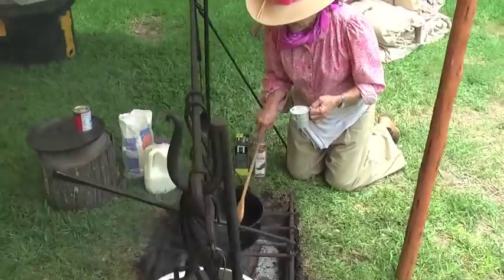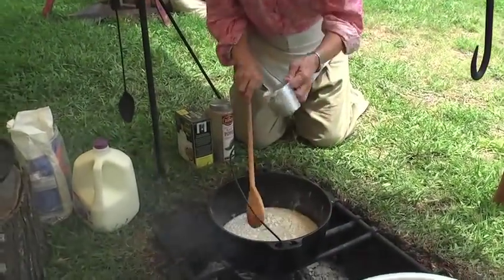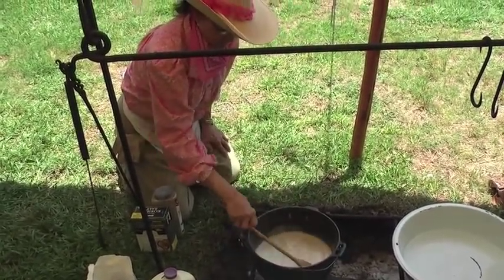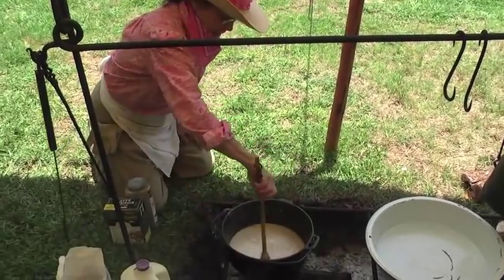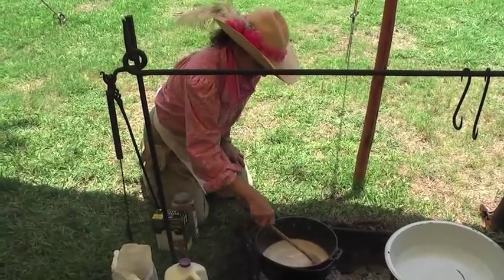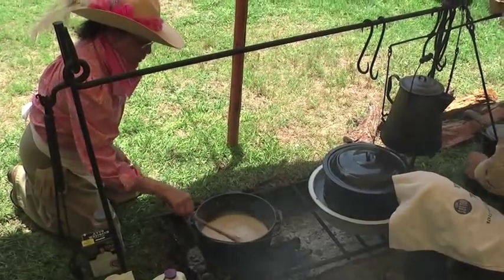Now we're going to do the gravy. I have about a cup and a half of shortening melted and I'm going to put about a cup and a half of flour in that — get it good and thick, then put your milk in and stir it around, then season it with salt and pepper. You can buy gravy mixes and they're good, but I've made a lot of gravy in my life and I just know how. There's nothing better than homemade gravy. We're putting the mashed potatoes in a pan with some water so they'll stay warm and moist.